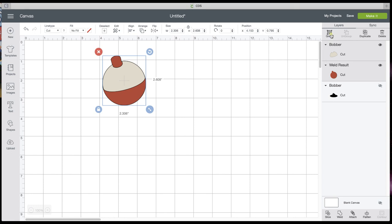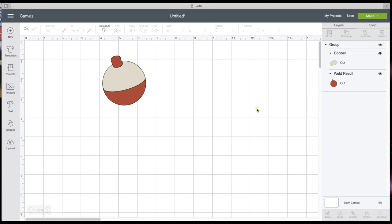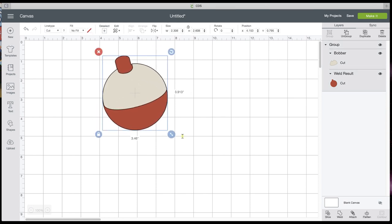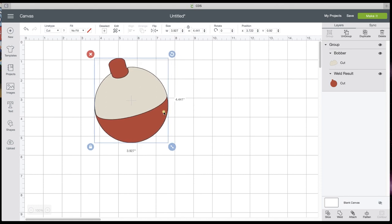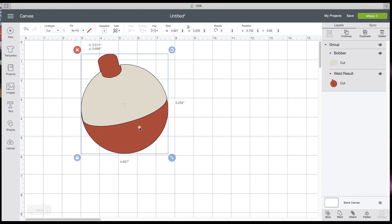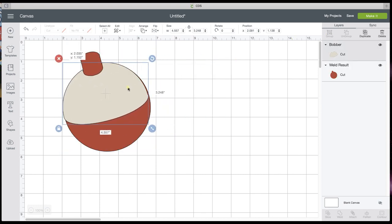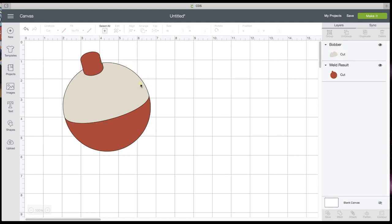Now let's select everything and group it. I'm just going to get rid of that shadow layer that was from the original image — we don't need that. You want to group everything and then stretch it to size. If you're doing a banner, maybe around five to six inches is what you want your little bobber to be. Then you can ungroup it if you want, and you're just going to glue this piece right on top. I'm going to unlock that and skew it just a little bit more to cover that edge.